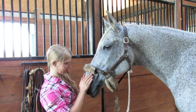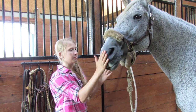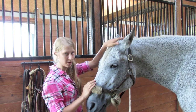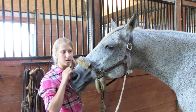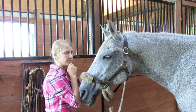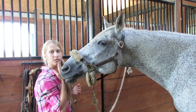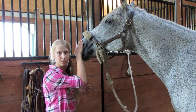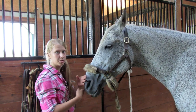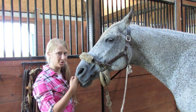He knows I have treats. You always want to praise your horse so that they know they're doing something good and that you want them to do it. Every time, you want to tell them to kiss, because eventually you can not have the treat, or you can even not use your hand and just tell them to kiss once they get really good at it. You always want to say kiss, but Smokey's not quite there yet.